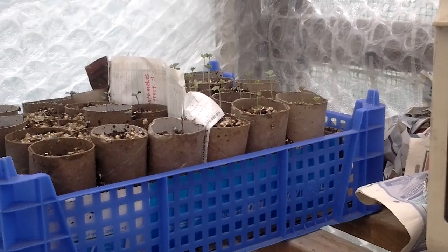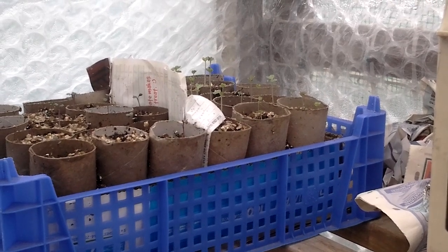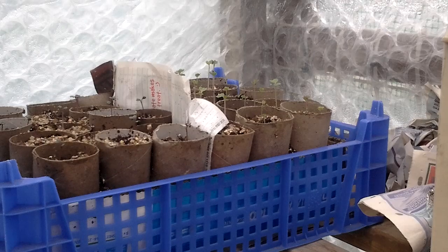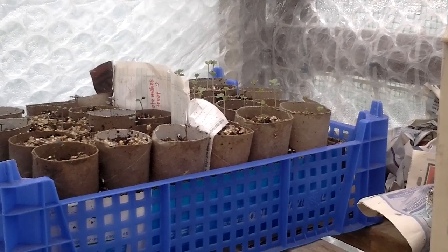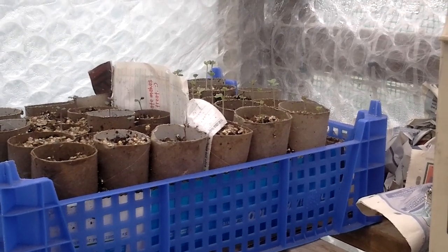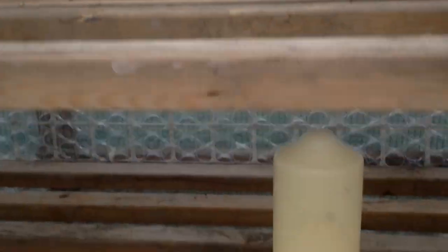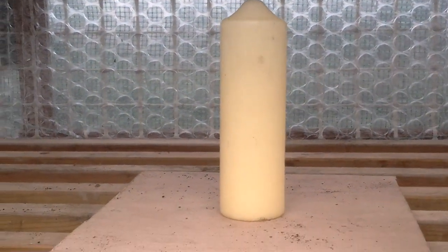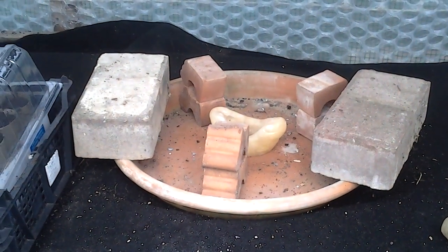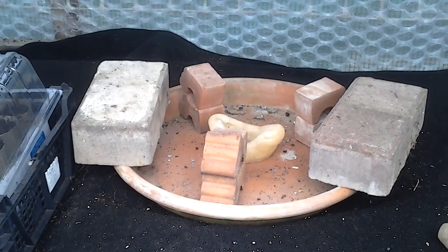And there are the other seedlings I did earlier, looking very well. Looks like they're getting plenty of light. It won't be long before I'm having to thin them out, one per station. So that candle's about 150 hours, so I shall be putting that in position ready for when the cooler weather comes in the next few days.